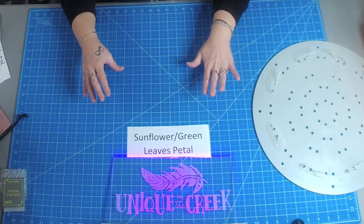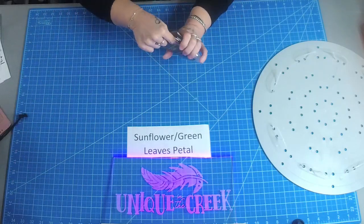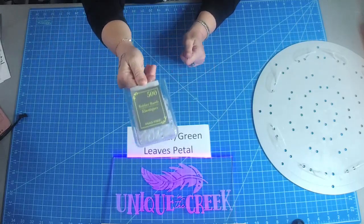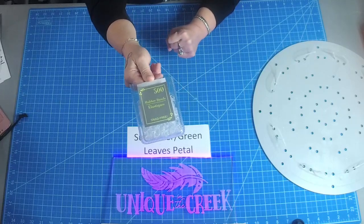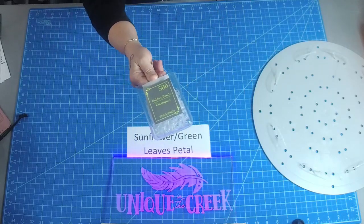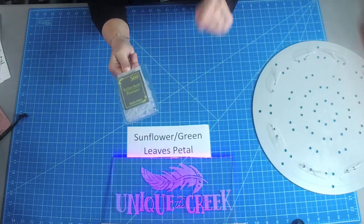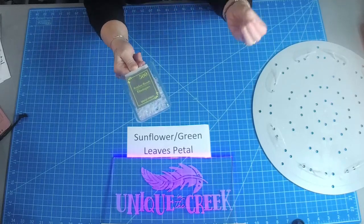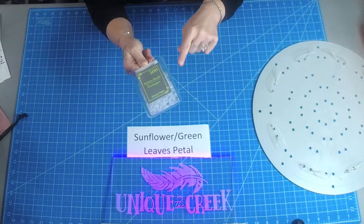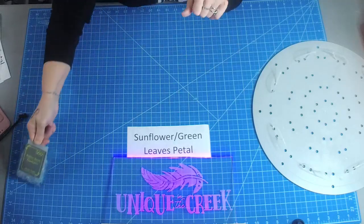Some of the petals do require these little elastics or rubber bands. I purchased these at the Dollar Tree — they're in the hair section and you get 500 of them for a dollar. Every time I go to Dollar Tree I always grab a couple packages. They're really handy to have, especially if you want to pre-make your petals and then zoom them all into the board and get done really quick. A few petals require these bands and I'll let you know throughout this tutorial which ones do.